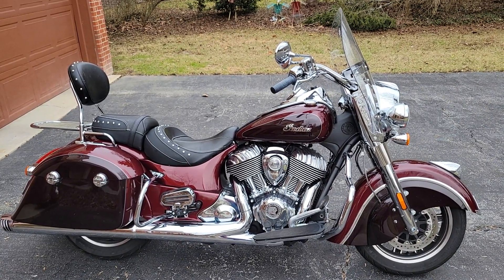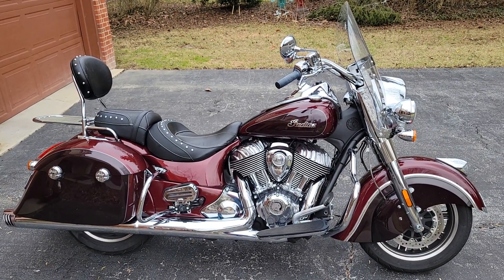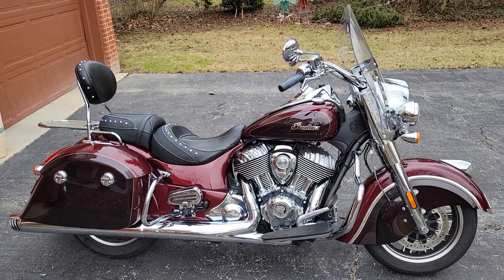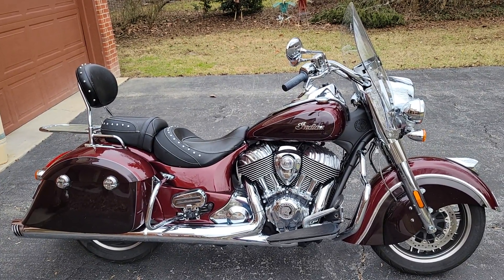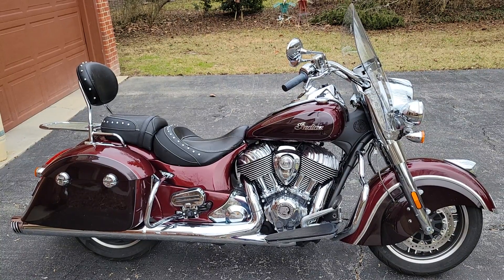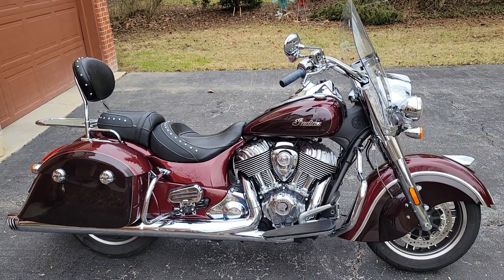My wife said she likes them better and encouraged me to get some mufflers. So I bought off of Amazon these Shark Road mufflers, which are made in China. They're quite inexpensive compared to alternatives.